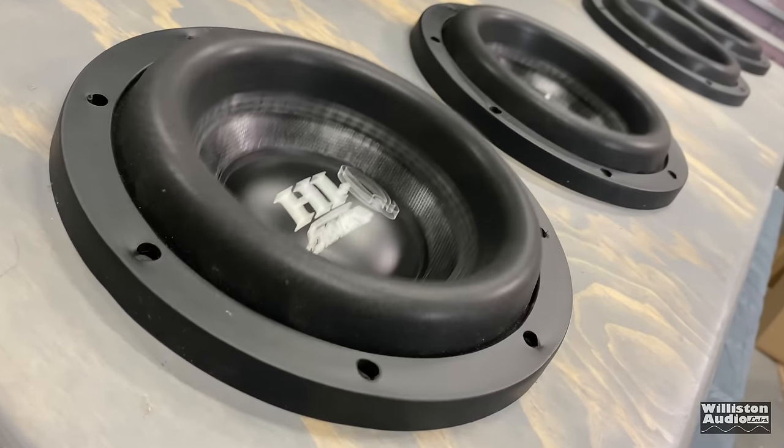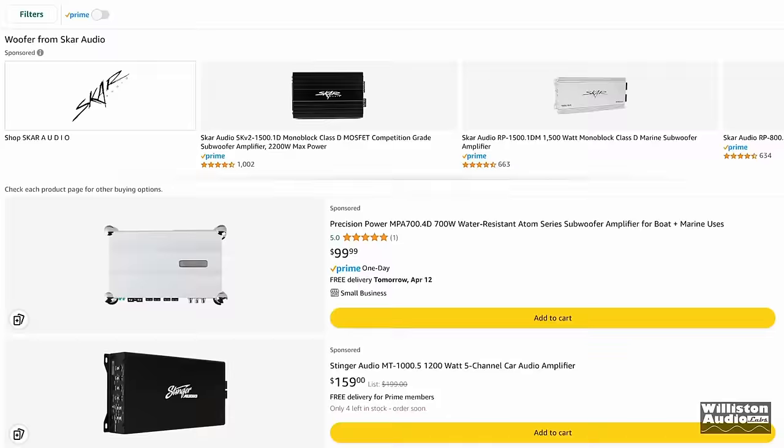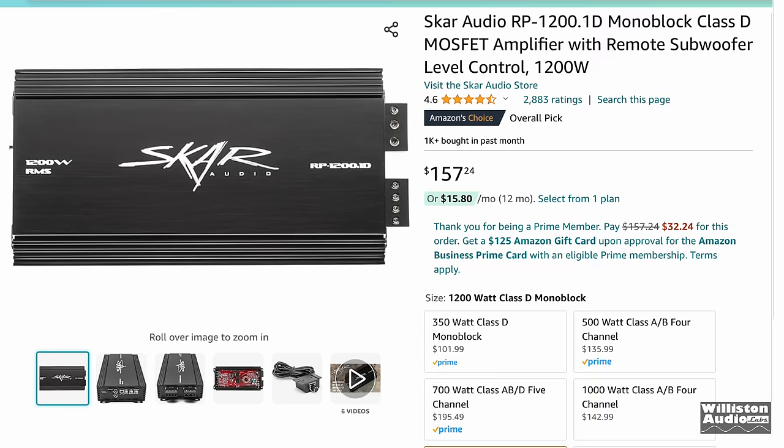I know how it feels. You just can't get ahead, trying to put away some money, trying to pay off some bills, but you'd like some bump in your system. Looking for an amplifier to power your subwoofers. So you get on Amazon, you start scrolling through looking for a 1200 watt amplifier. You come across a SCAR Audio RP1200.1 — it's about $157 right now. That seems like it's a little steep for you.